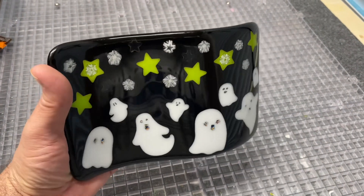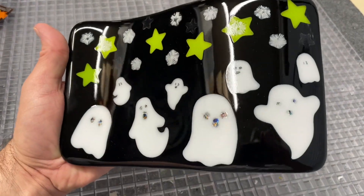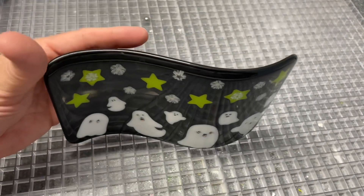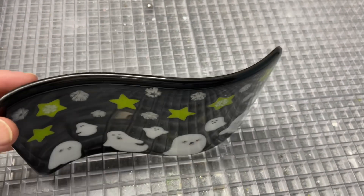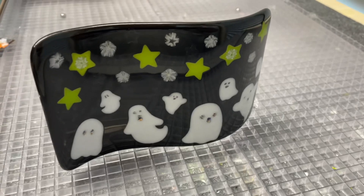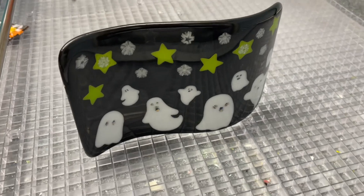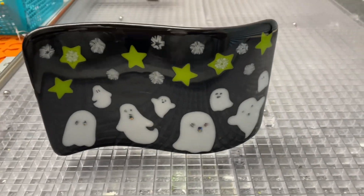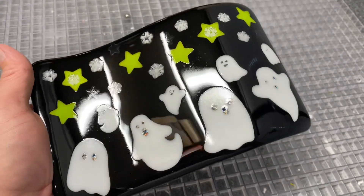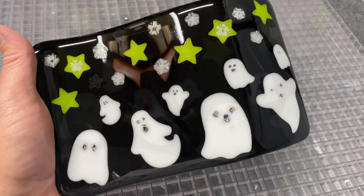Here it is, all finished — it slumped nicely in the mold and I'm really pleased with it. The only thing is it wasn't quite long enough for the mold, so it doesn't stand as strong as I'd want — it'll stand on its own but it's a little wobbly. I'll just put it in a spot where it doesn't wobble. I hope you enjoyed this; I'll post a link to the vendors where I got these supplies in case you're interested. Happy early Halloween everybody, bye!